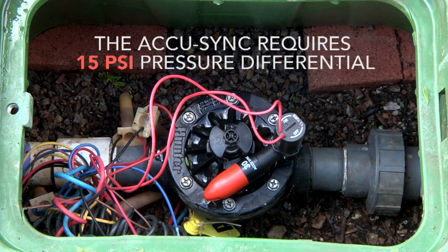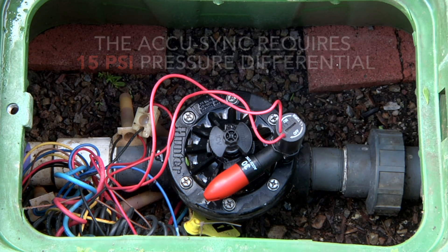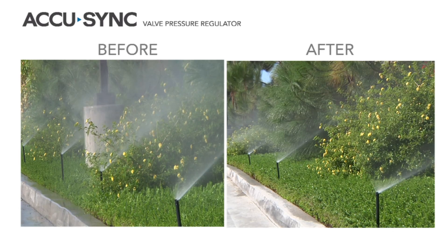The incoming pressure needs to be at least 15 PSI greater than the desired outgoing pressure. So with 30 PSI here, I have to have at least 45 PSI coming in for it to do any regulation. Now let's take a look at our sprays before and after the AccuSync is installed.